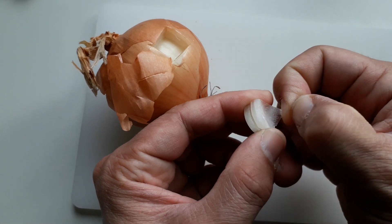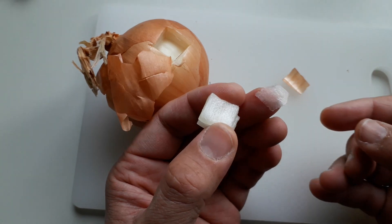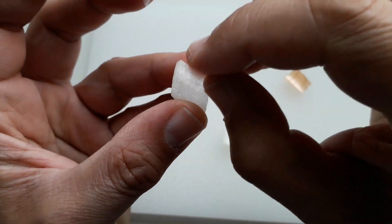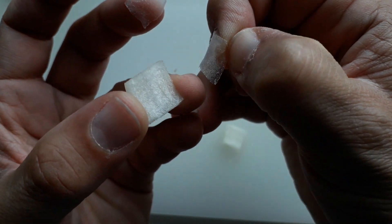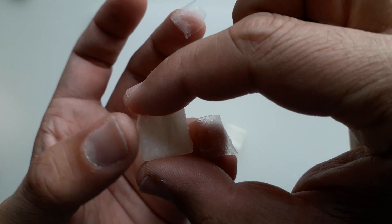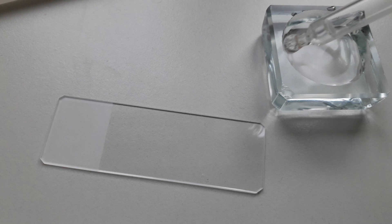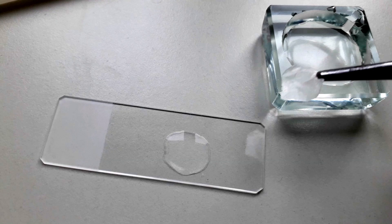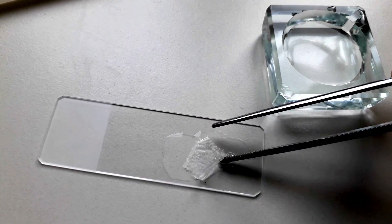They drop out quite easily, and what I'm interested in is observing the so-called onion skin, which can be taken off quite easily with your fingers. You can see it peels off and this layer is only one cell layer thick, which means it's perfect to be placed under the microscope. You can see that the inside skin peels off quite easily, and this is then going to be put on a microscope slide.